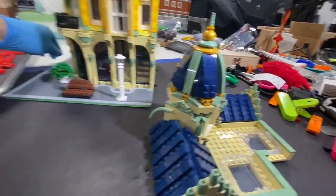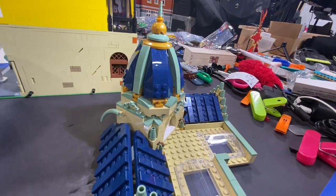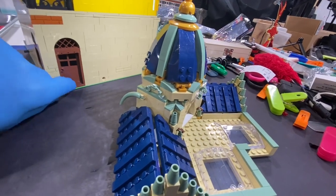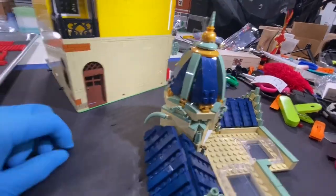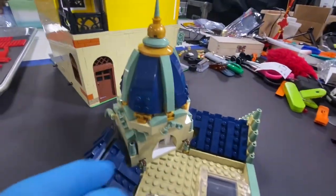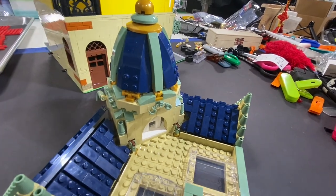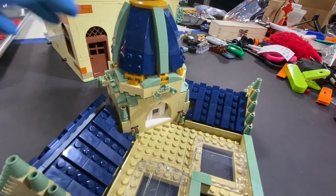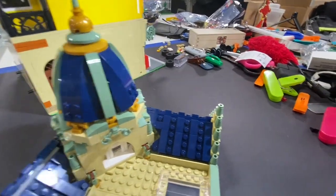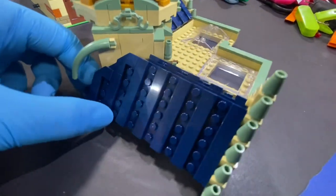As far as putting the roof together, it wasn't too bad. The most difficult part was probably the dome here — specifically the top of the dome. These sections right here: you've got four blue and four turquoise green pieces, and you just have to get them all lined up underneath this cap section.